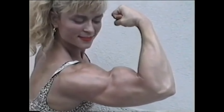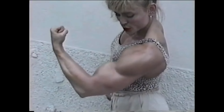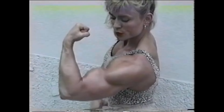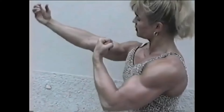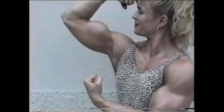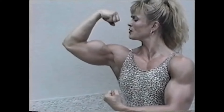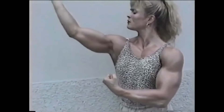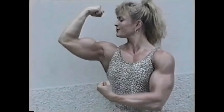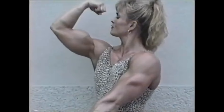Bring up a left front double bicep. Hold. Real slow. Lower the left fist. And with the left arm, let's see the tricep. Further back on the bicep.